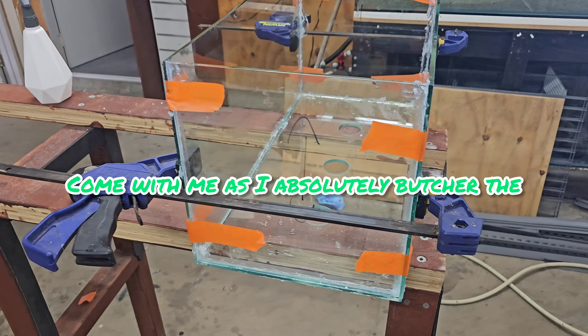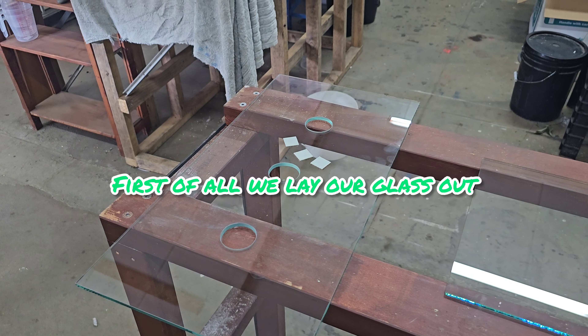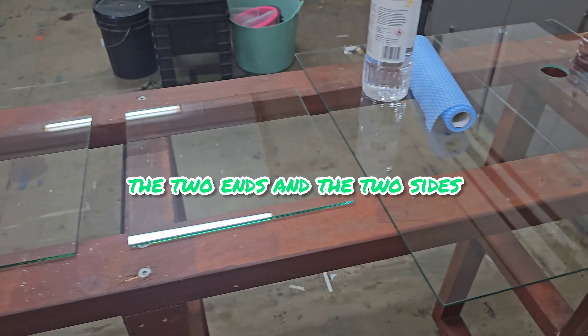Come with me as I absolutely butcher the clown loach overflow tank. First of all we lay our glass out — so that's the base here. Three holes are going to go into the sump, the two ends and the two sides.